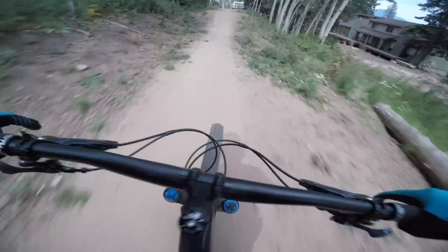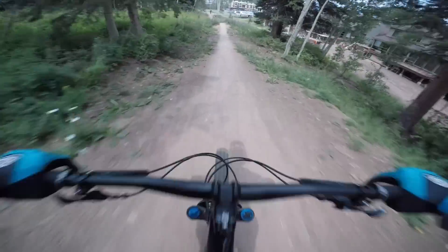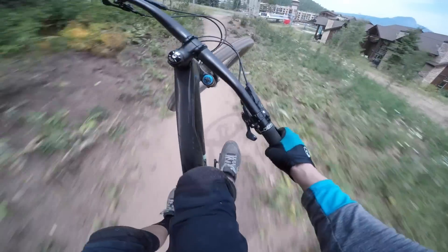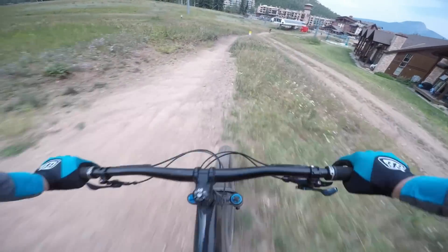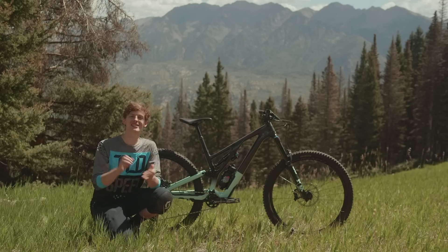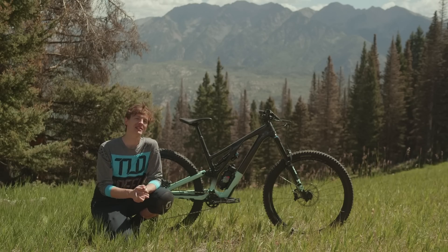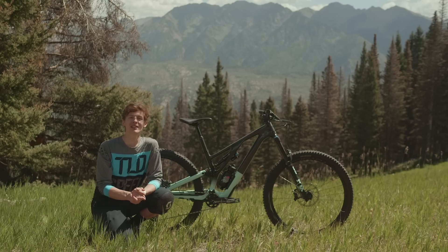With the introduction of a new Stumpjumper Evo, could a new Stumpjumper also be on the way? That could certainly make sense — keep it locked on Vital for more. That's a wrap on the new 2021 Specialized Stumpjumper Evo. It's pretty cool to see all the updates they've made to this bike — it's a good improvement. Be sure to visit VitalMTB.com and Specialized.com for more details.